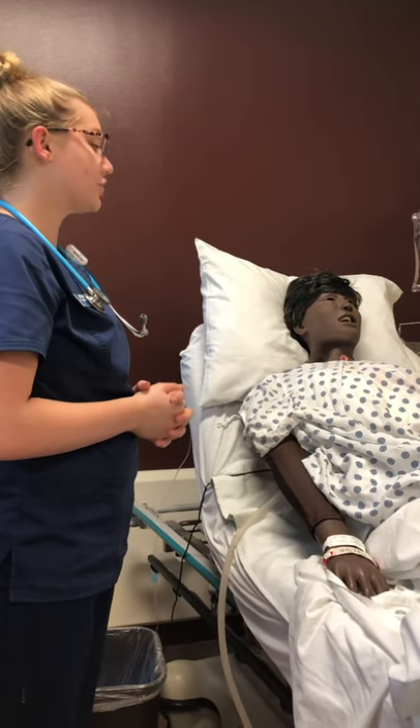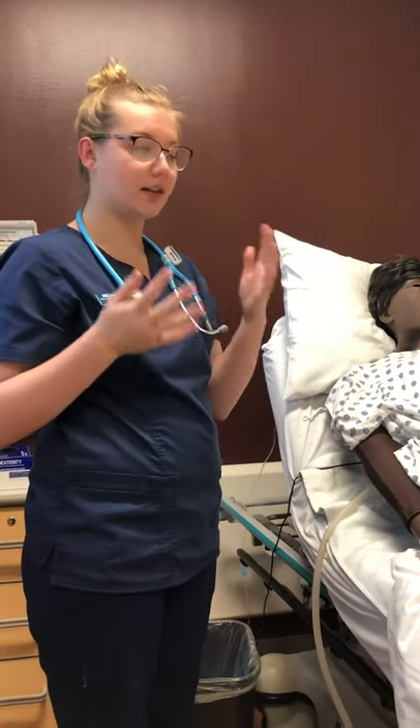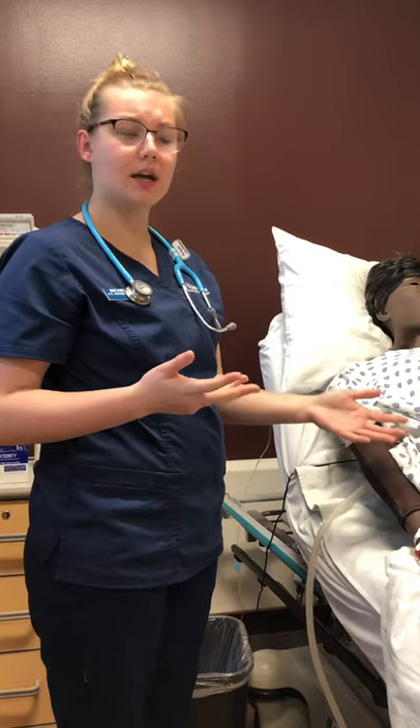We want to reposition her every two hours — we don't want any ulcers or to make anything worse. If Mary was a child, I would want to make sure the child is comfortable. If they're not sure what a stethoscope is or anything like that, I can have them use it, making sure they're comfortable but still having a thorough assessment.